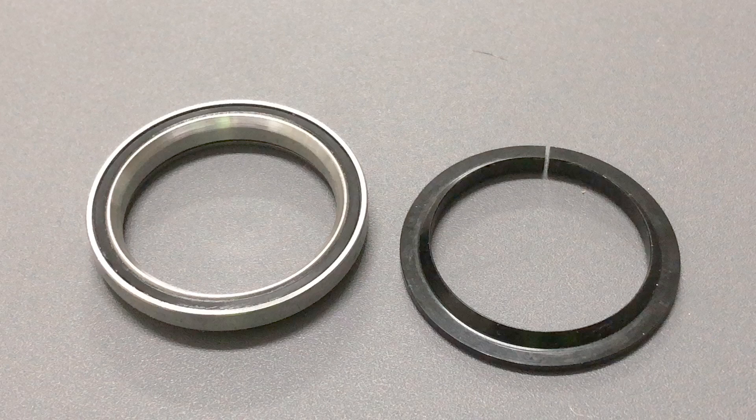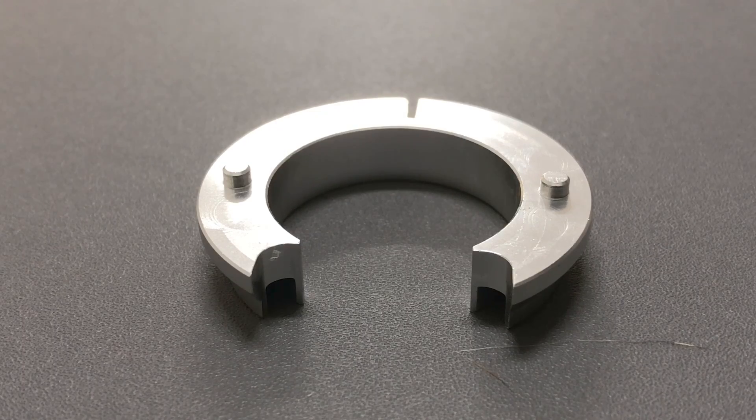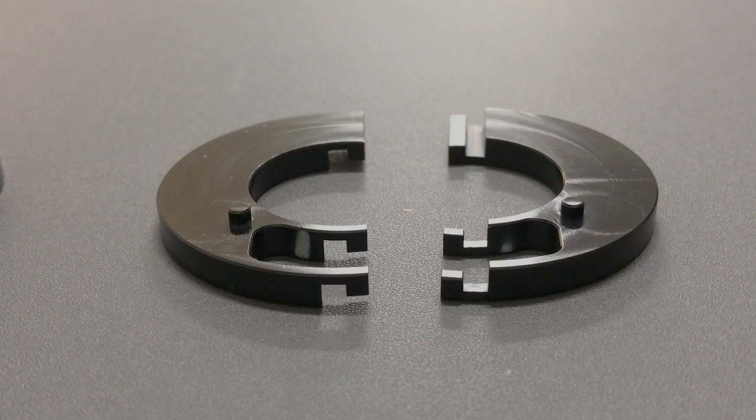A standard crown race and sealed bearing — the washer is machined to allow the cable housings to fit through. There's a five millimeter standard spacer and an optional spacer which is designed to slip in sideways for quick adjustments and installation.